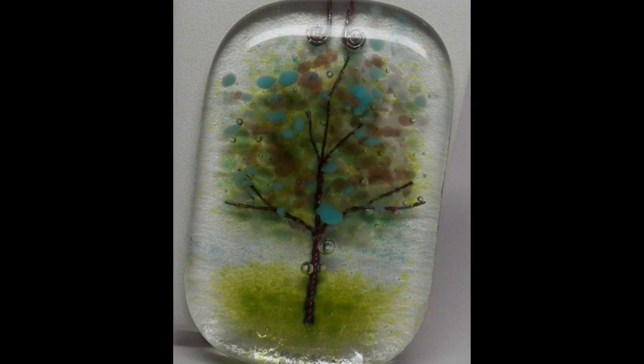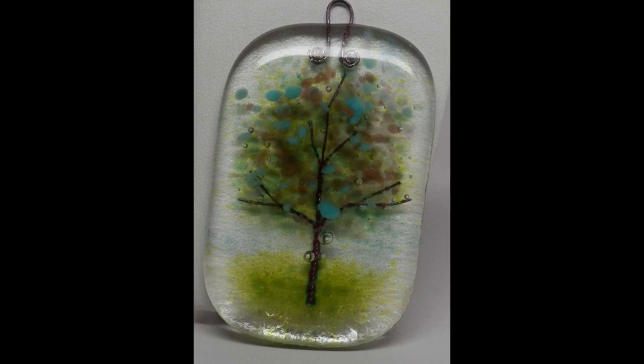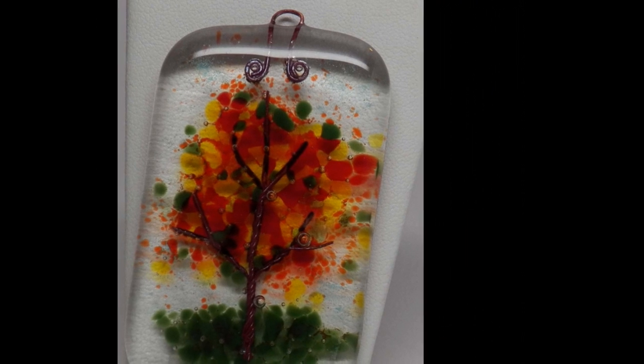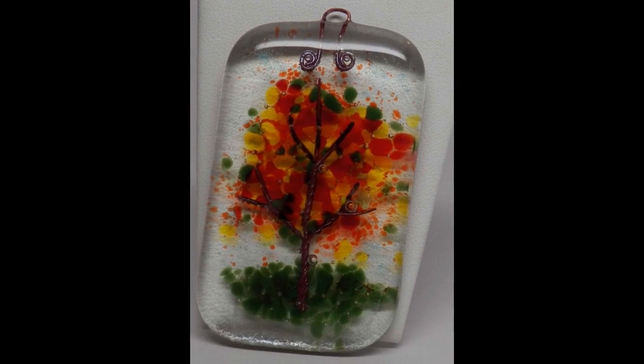The first thing we're going to do is make the four seasons. We're going to do that with little tiny pieces of wire, form the tree, and then have fun decorating with frit. Of course we have four seasons so four different looks — it's a lot of fun.